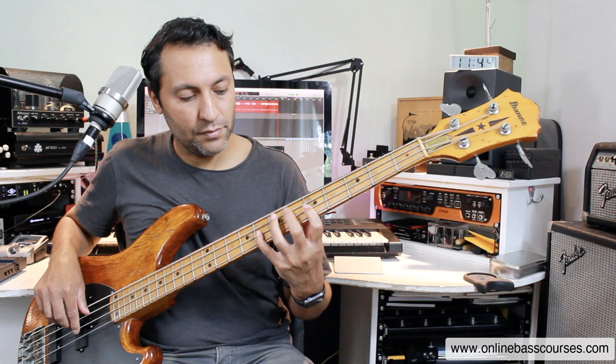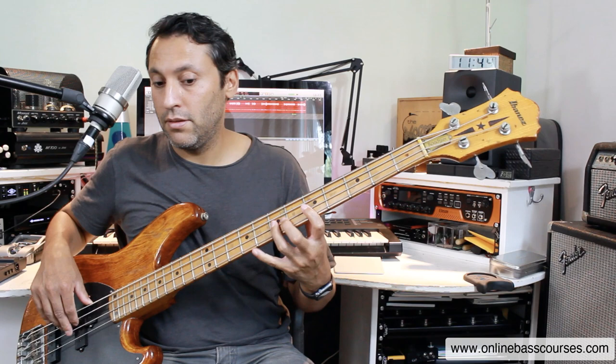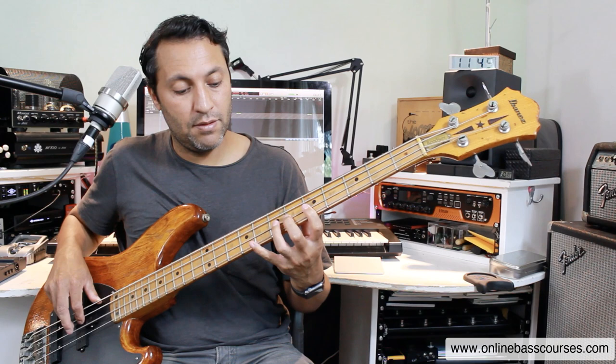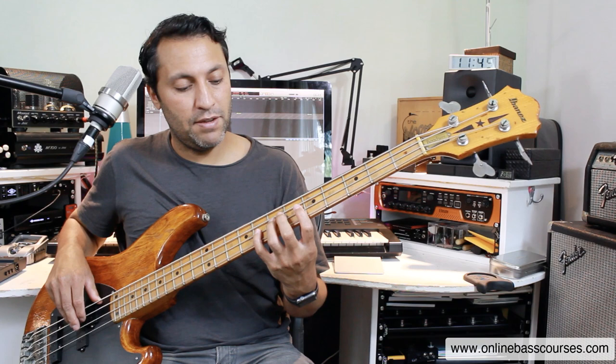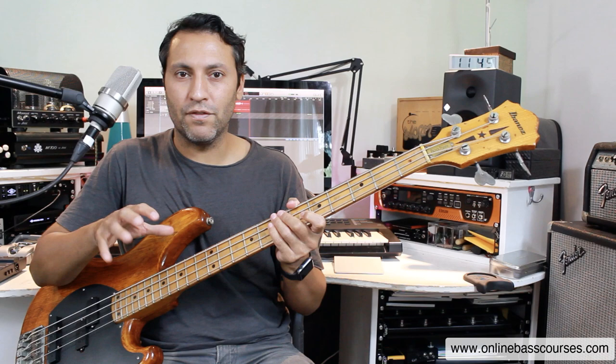I'm playing it all one finger per fret there. And then more or less the same thing, except it does that chromatic thing again. And then from the F: F, G, A-flat, A, B-flat. And I think he does a slide there. There seems to be a bit of overdrive going on there as well. We're back into this.